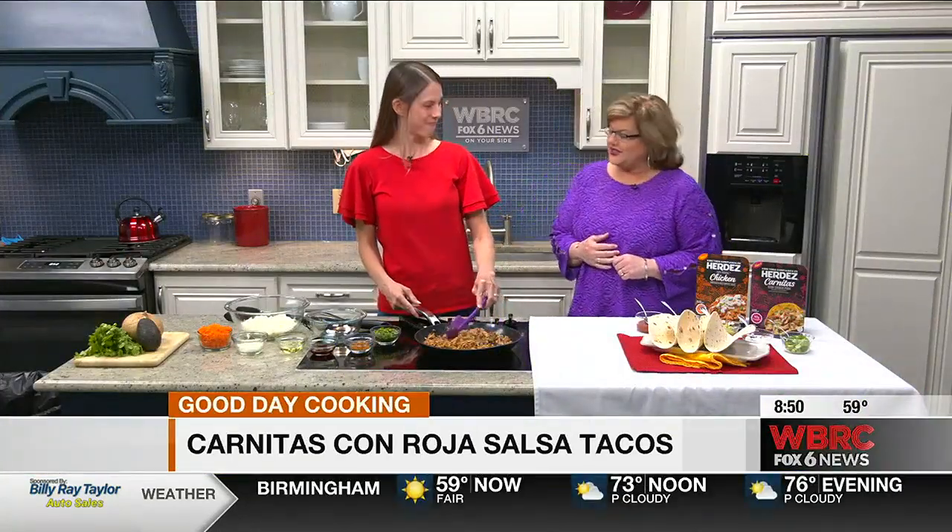Back in the kitchen with Jessica Ivey. She is here cooking something good for us today for Cinco de Mayo, which is coming up tomorrow. That's right, I love Cinco de Mayo because I love Mexican food.